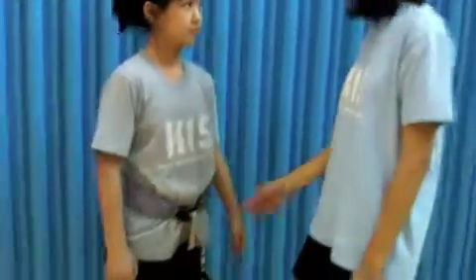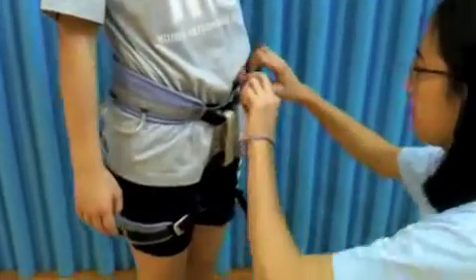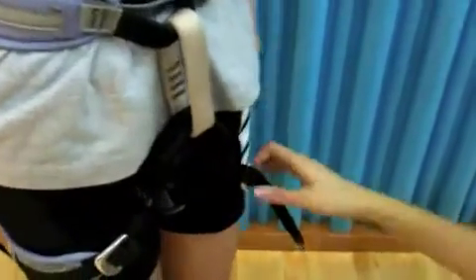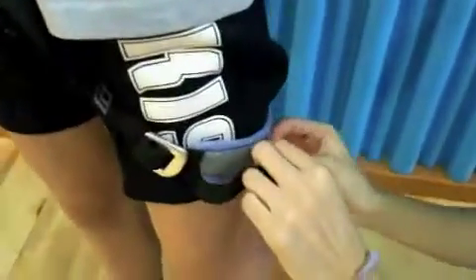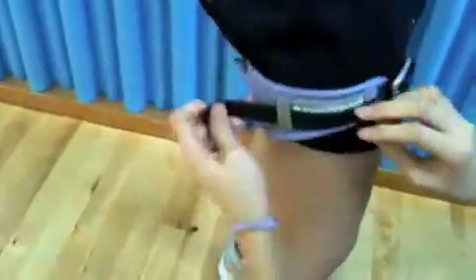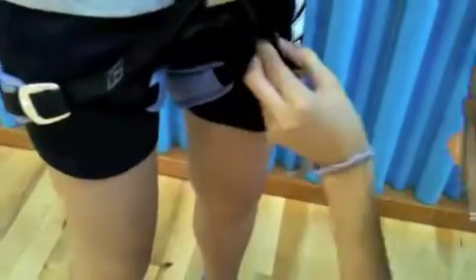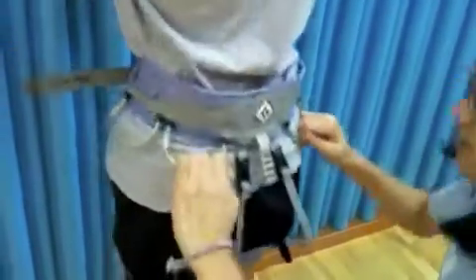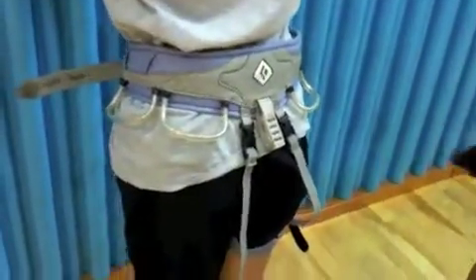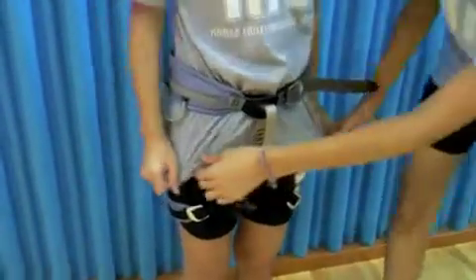Hi, I'm Jessica from the school's PE class and I'm here to check the harness. Waist buckle is great, and this is double backed. Leg buckles are great too. Just for safety, put it through here so it's not hanging when you're rock climbing. It's tight enough. Leg straps are not tangled. Elastics are pointing away from the body so it's good. T-shirt is underneath the harness so it's great.